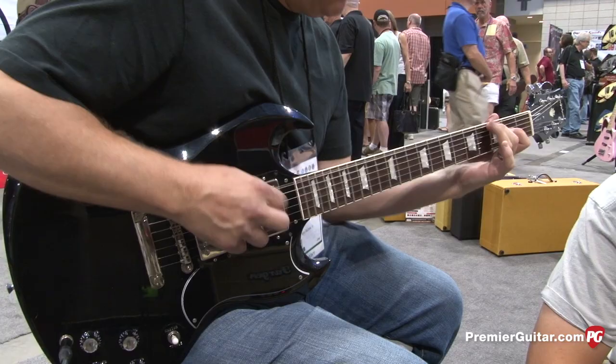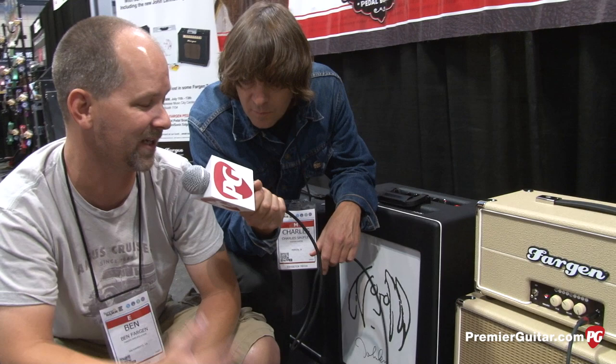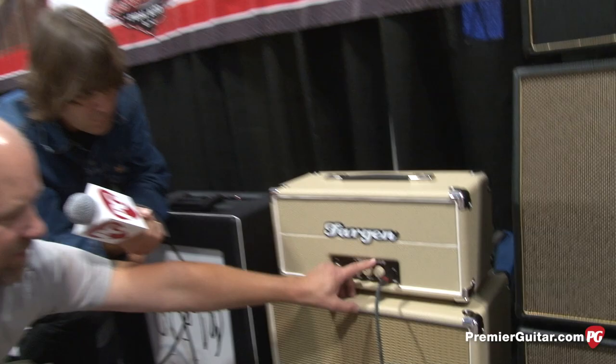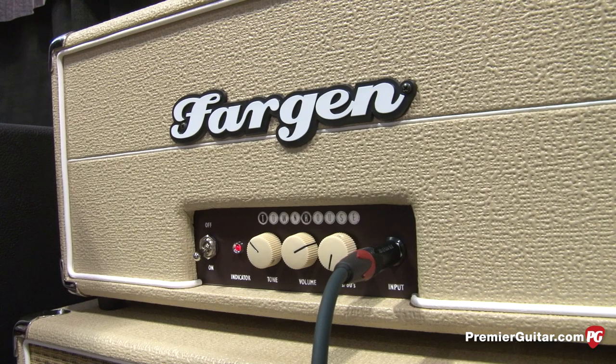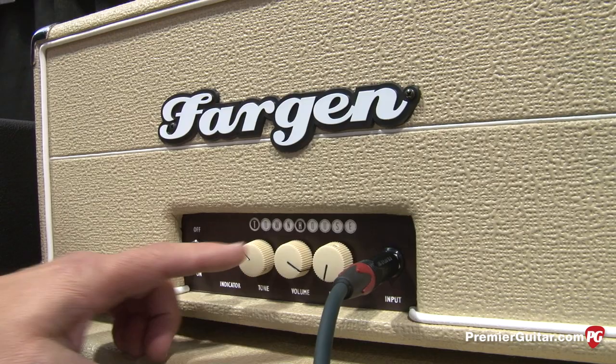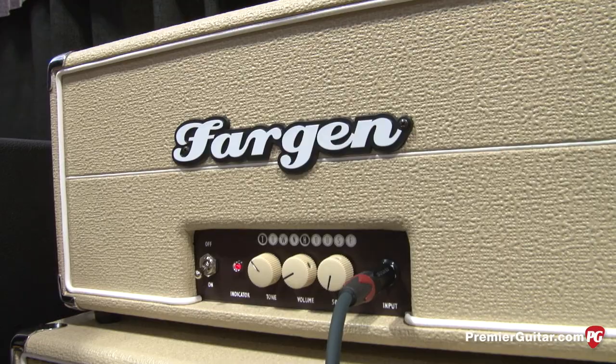Kind of a nice little blend there. In a nutshell, this thing is just plug in, turn the knobs halfway and have some fun with it — that's what it's all about. You can get pretty good crunch out of it when it's cranked. We can crank it up a little bit here — 50s mode. I don't know if you can really hear that out there, but the natural compression on that is beautiful.